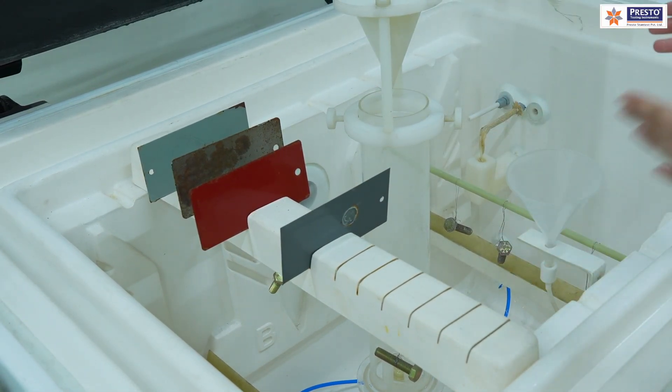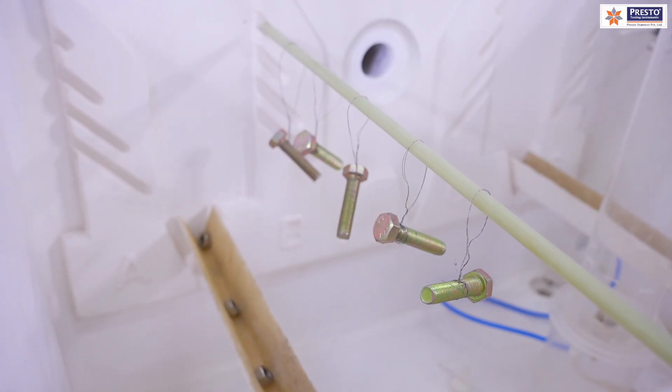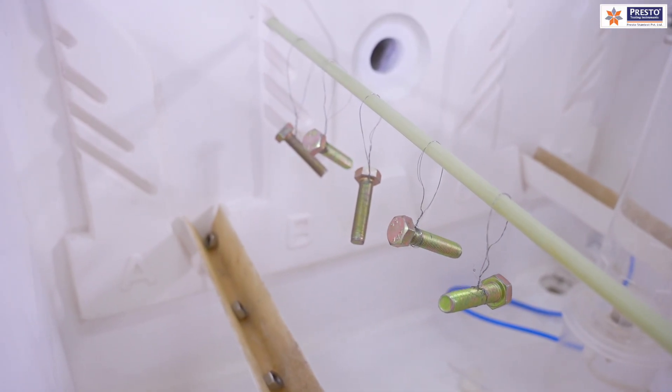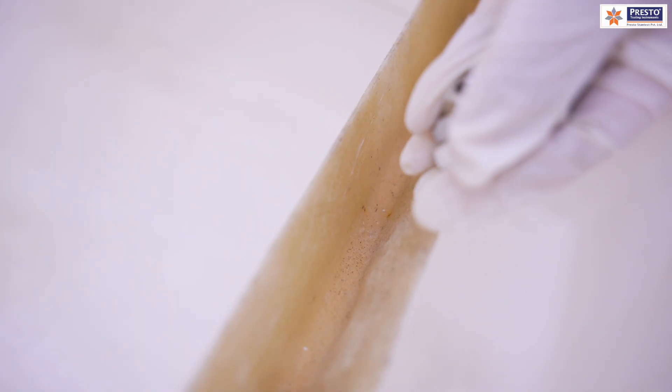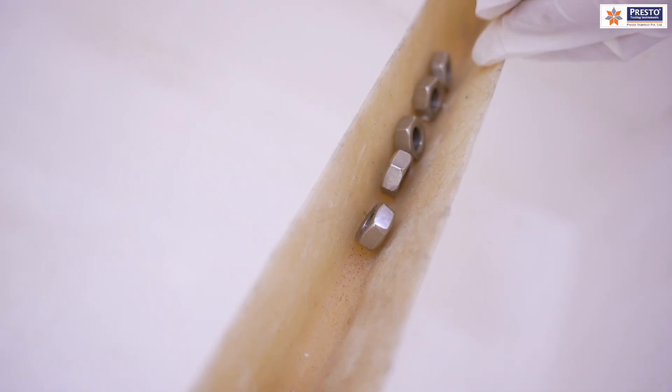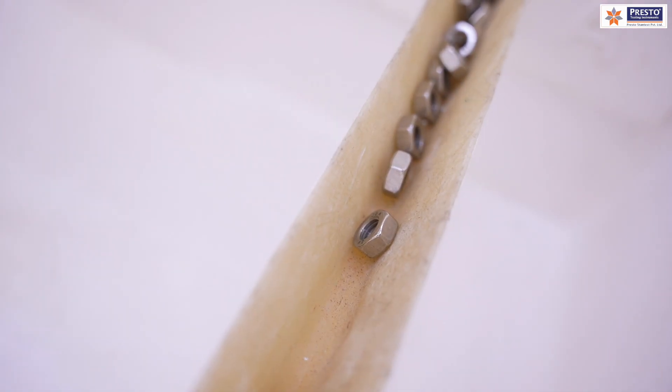We also have hanging rods for circular parts, which can be hung at the correct angle. Additionally, we have V-groove trays where small fasteners can be placed, maintaining the same angle as per the standard.